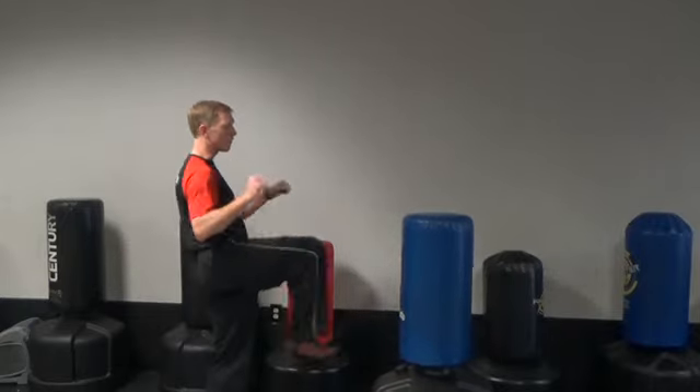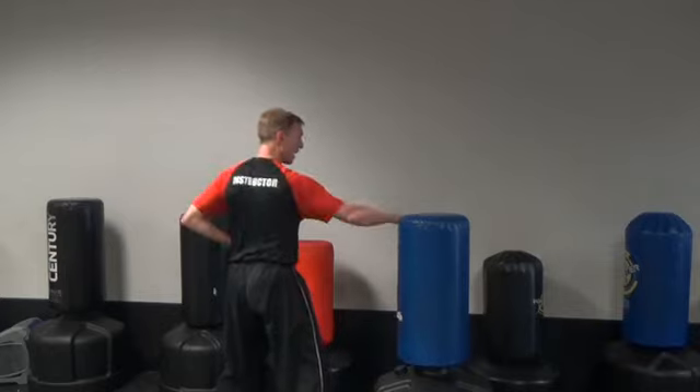One more time for number one: right front kick, right outside block, right knife hand, left punch.